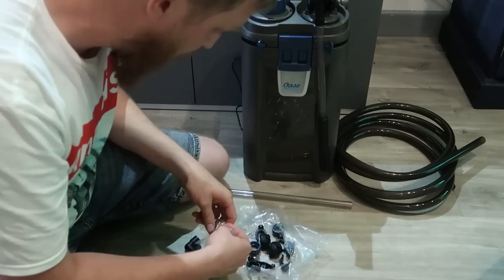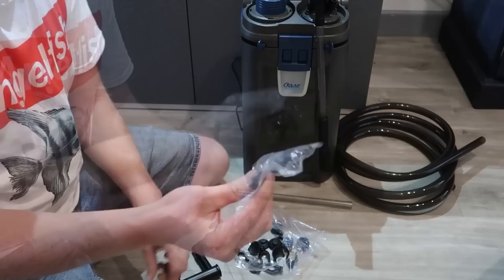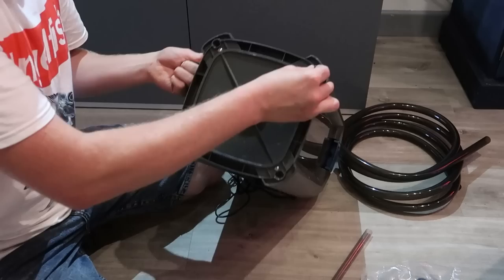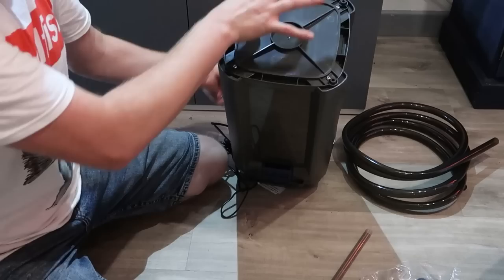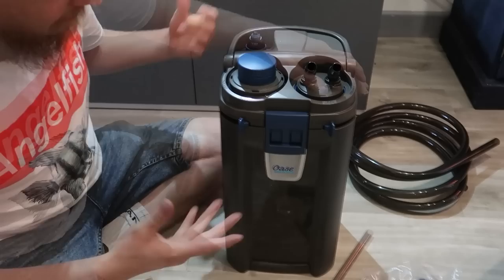You get a ton of clips and suction cups to make sure your filter sits in the aquarium nicely. There's also a bag of rubber feet that push into the bottom corners of the filter to stop any vibration and noise. Some of the cheaper filters on the market don't come with rubber feet — they just have solid plastic bases, which is where a lot of vibration noise can come from. So it's a nice feature that Oase have thought of that.